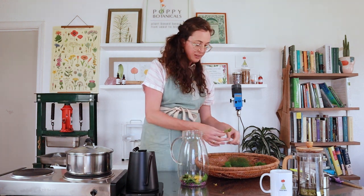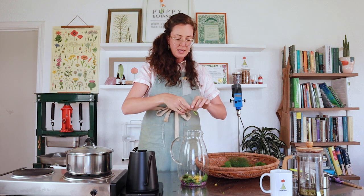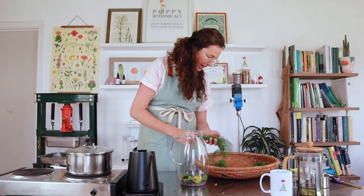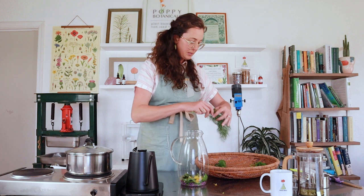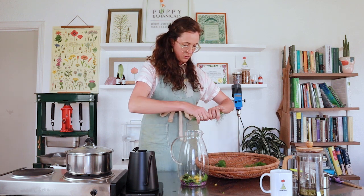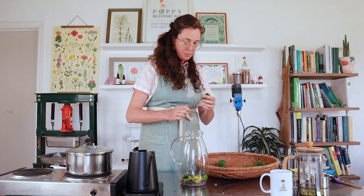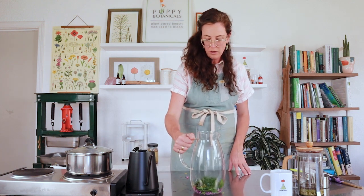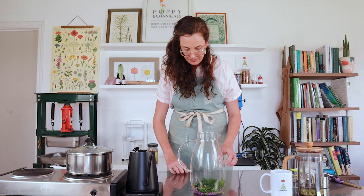I also have a little bit of dandelion leaf — the lion's tooth — with its nice serrated edge. That will be bitter, which is really good for waking up the digestion. Finally, I have some fennel leaf. I'm not going to put a ton in, but all my fennel is starting to come up this time of year. I'm just processing these by tearing them apart a little bit with my hands. Now it's time to add some hot water to my tisane.